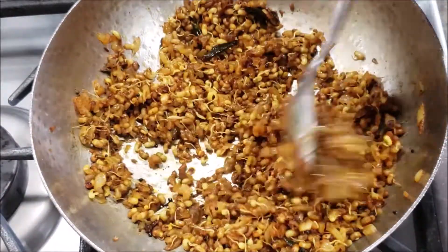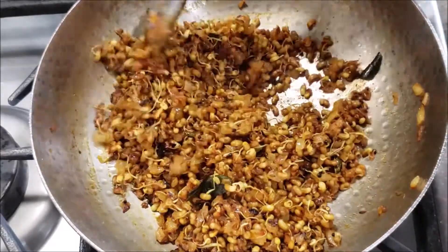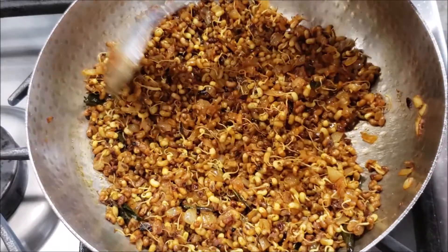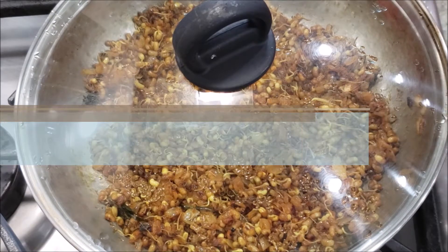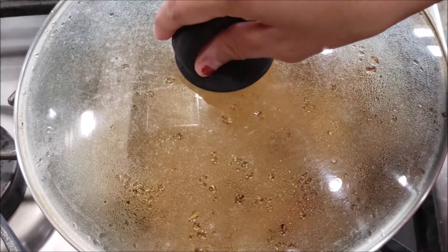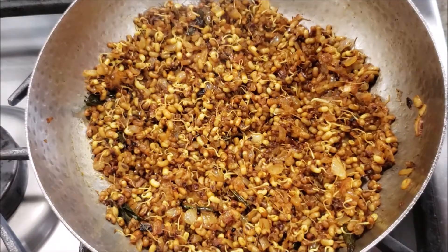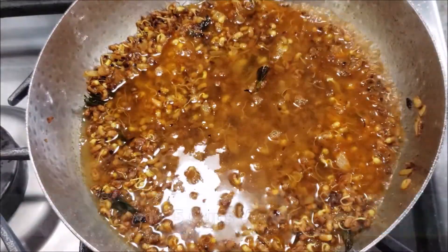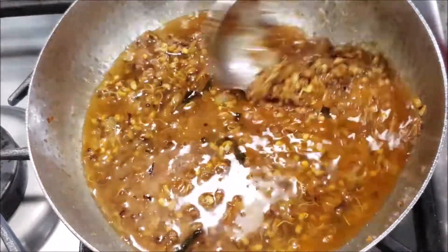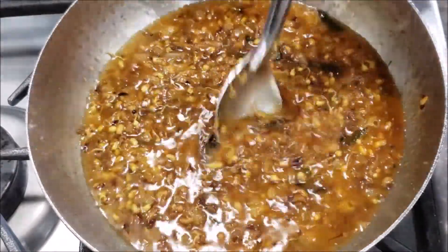Now we'll add the main ingredient for any ussal — the goda masala. I've used store-bought goda masala. Mix everything well and cover for another two to three minutes on a low flame. Then open and add about four cups of water to ensure the matki gets cooked well.